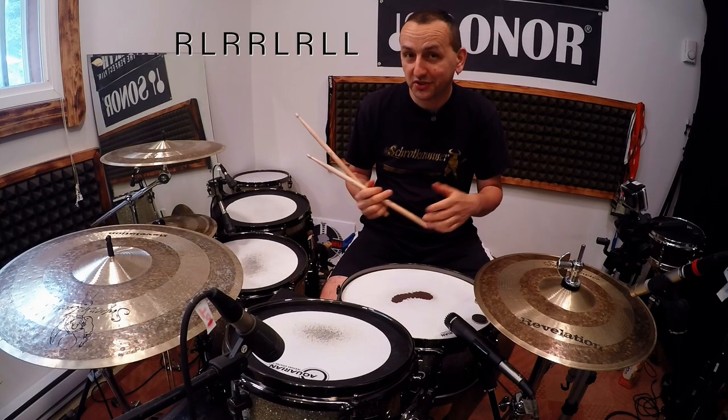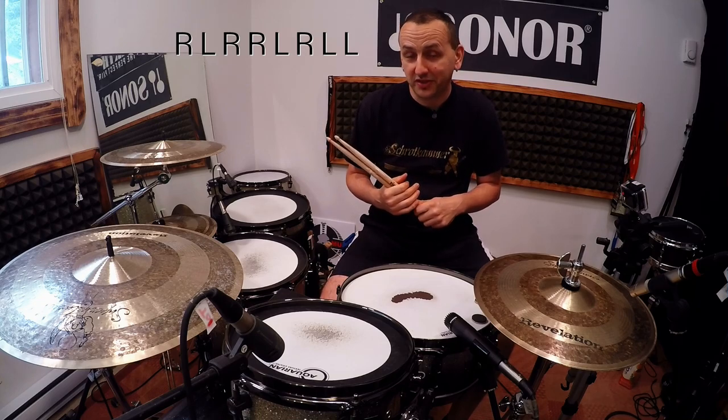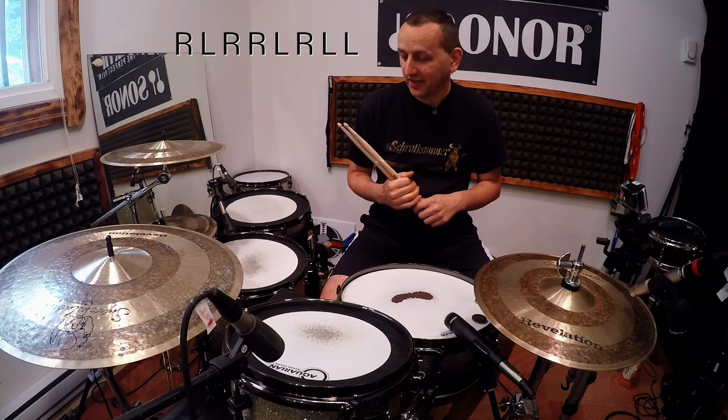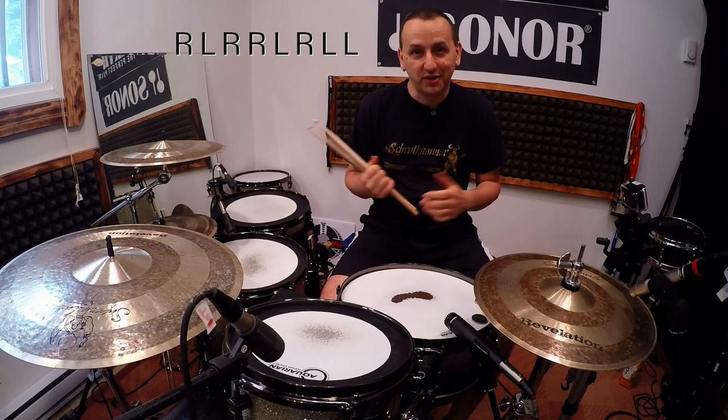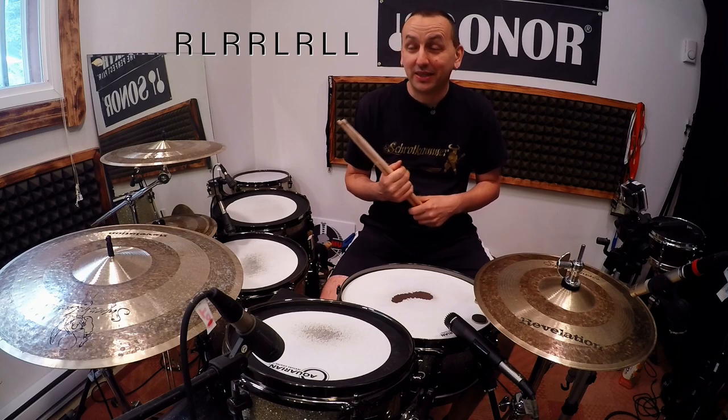Still easy — I promise you, once you're past the fourth or fifth note it gets really hard. With many students I've played this game with, we could not finish it — we didn't even make it to the end.